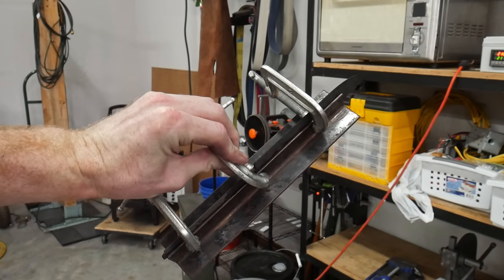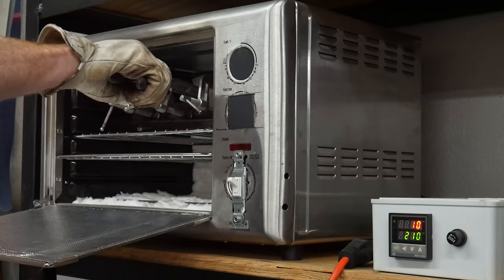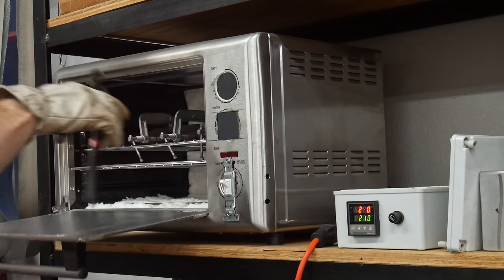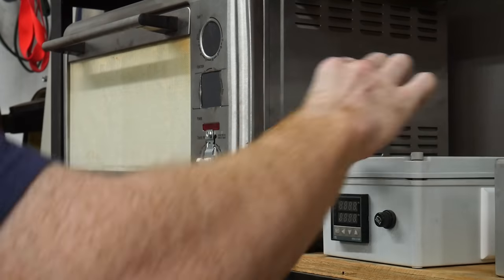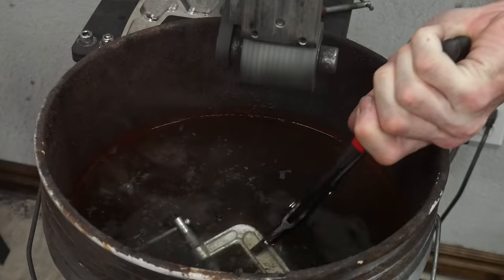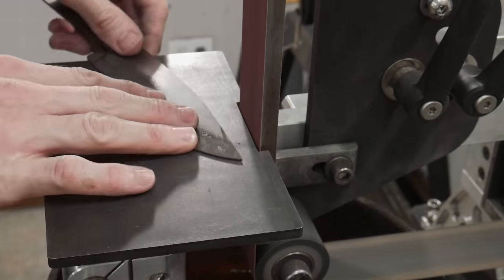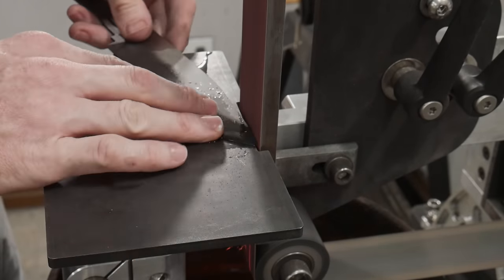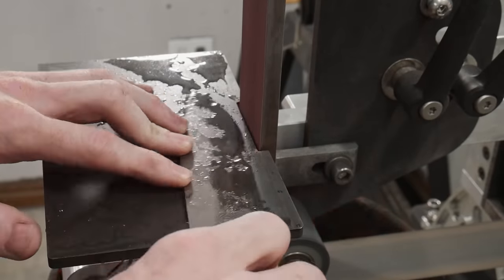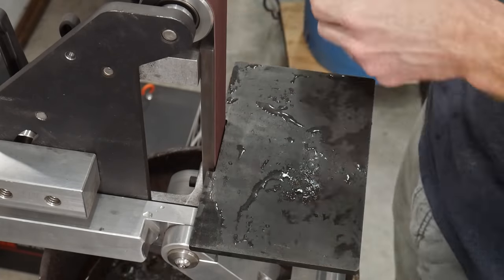I then clamp the blade in between two pieces of angle iron to hold it straight during the tempering process. I'll be tempering this blade at 410 degrees Fahrenheit for two two-hour cycles — in between cycles I cool the blade to room temperature by dunking it in water. Now that we have a heat treated blade I take it over to the surface grinder to get it cleaned up. The heat treating process in the oven leaves a little scale behind since oxygen is present inside the furnace, which has me considering using stainless steel foil in the future.